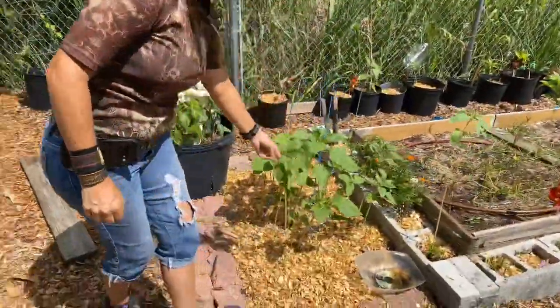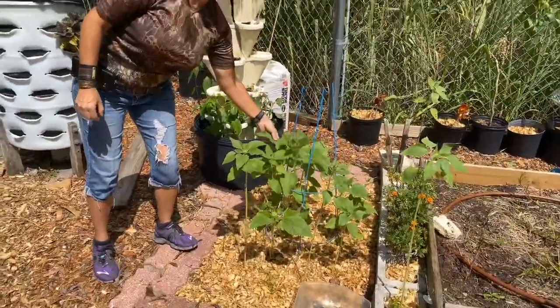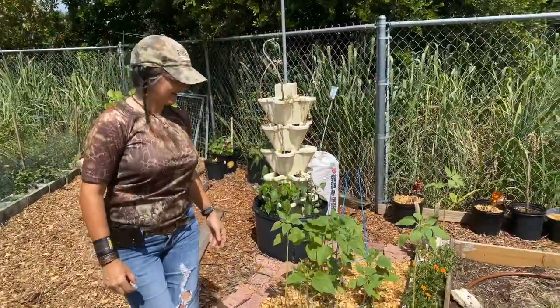These are some sunflowers. This is a mammoth sunflower, so this one should get to be about 12 feet high — that should be fun. I've never grown that variety before.